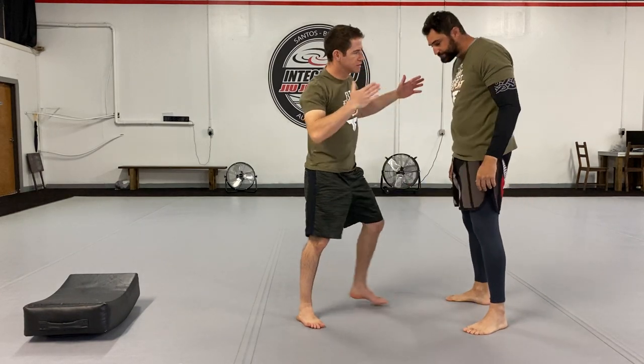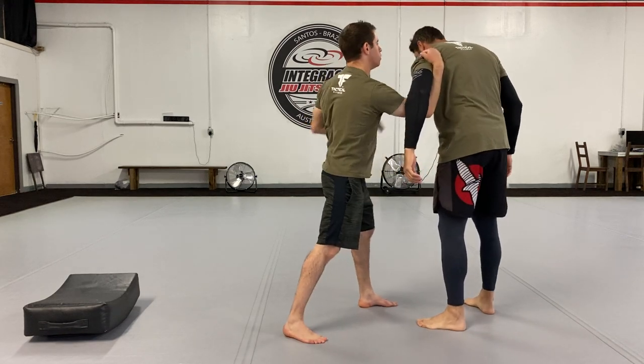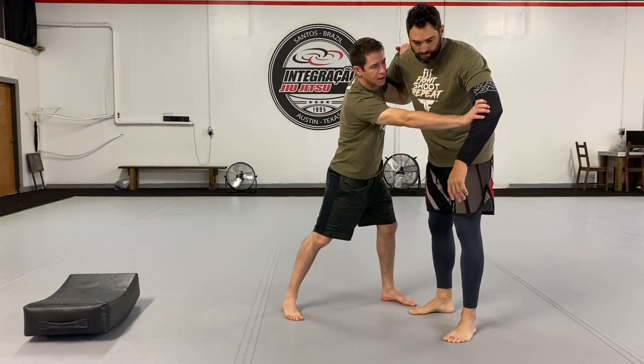So our preference once again is underhook, neck control, underhook, wrist tie or bicep tie — to keep this person's posture and hands at bay.